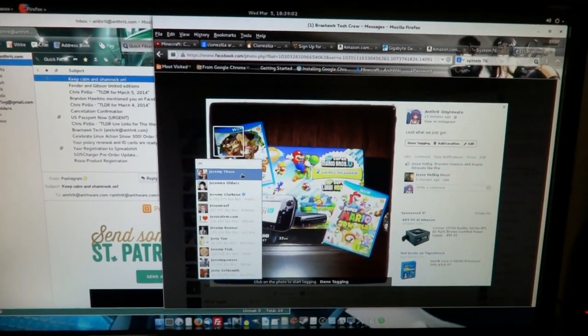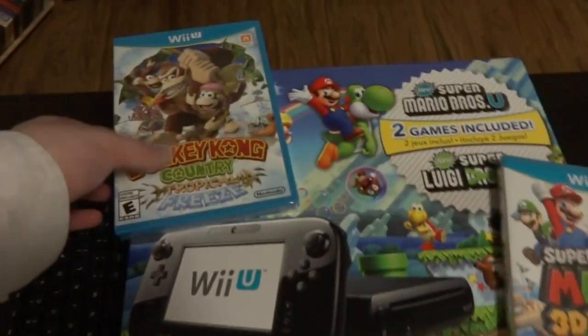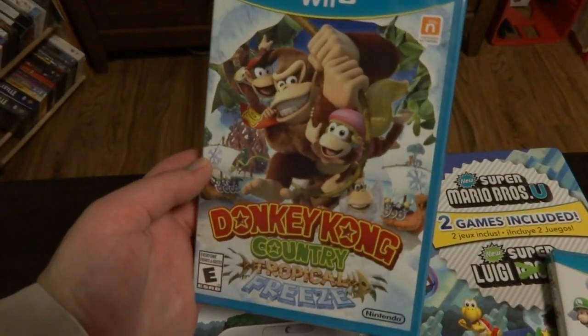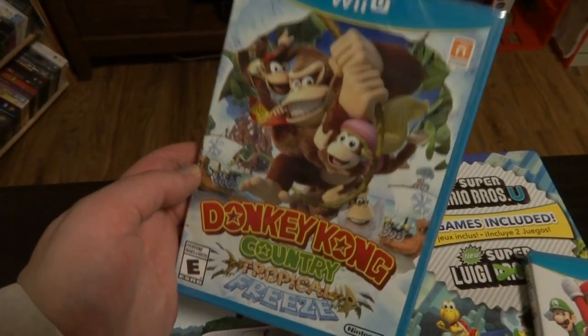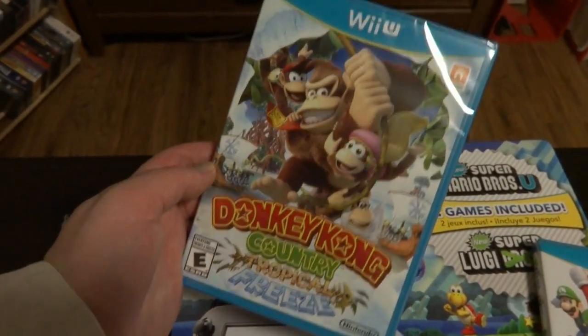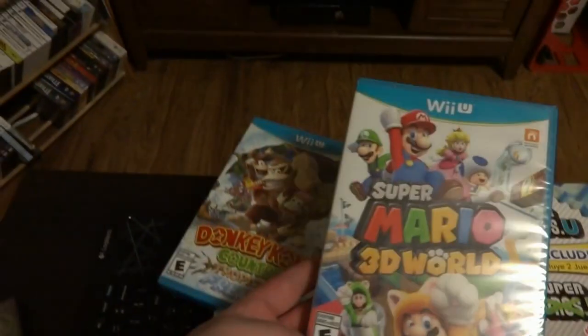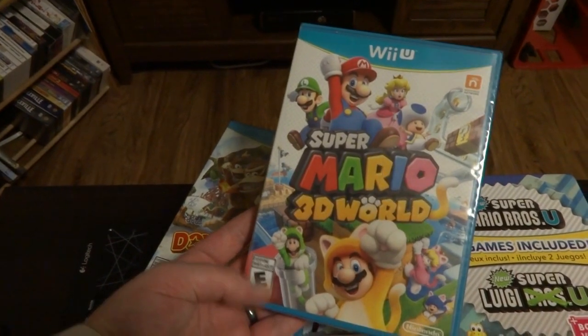We also got another surprise — you can probably see from a picture we posted on Facebook — we got a new toy: the Wii U. And yes, you know I couldn't wait. I've got the new Donkey Kong Country game, and my wife got Super Mario 3D World.